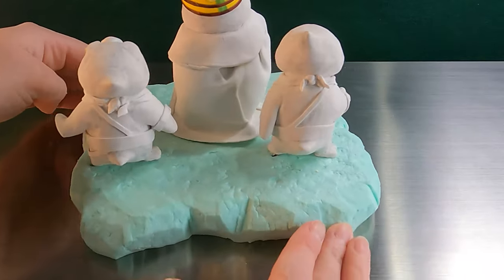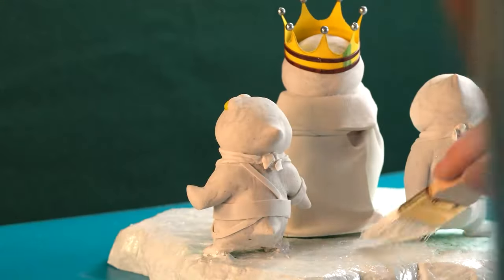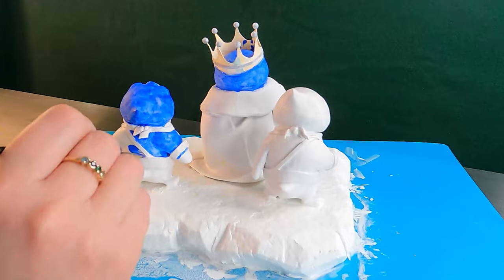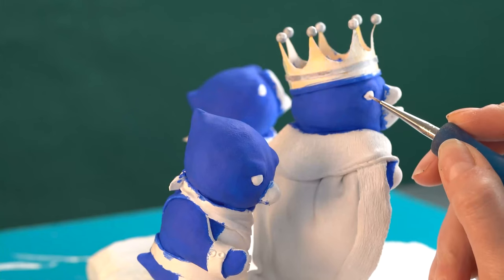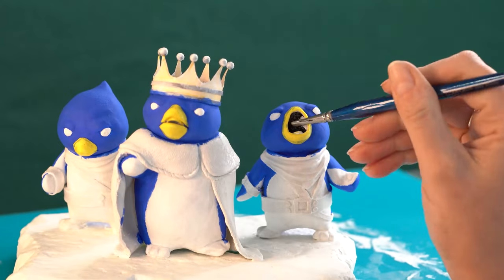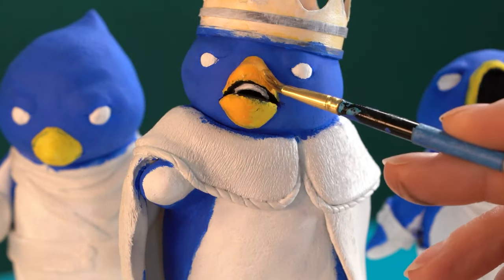Before I can get to my favorite part of the project, I'll have to prime the whole statue. Here I'm using a combination of Mod Podge and white acrylic paint. The Mod Podge helps seal the clay so it doesn't suck in as much paint, and since it's clear, I've added white paint to it because snow should generally be white, right? Painting with actual colors is always my favorite part, but I wasn't quite prepared for how many coats of blue it would take to get sufficient coverage on the penguins. In hindsight, it probably would have made more sense to prime in blue, but here we are. Painting in small crevices like mouths and clothing creases is always difficult since I don't have the steadiest hands, but paint can be forgiving — you can always go over mistakes with more paint.